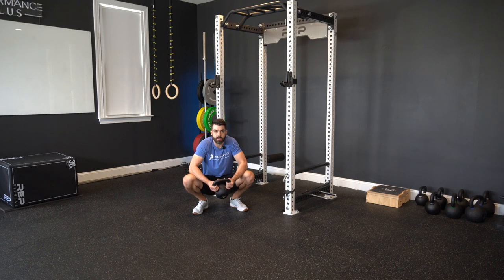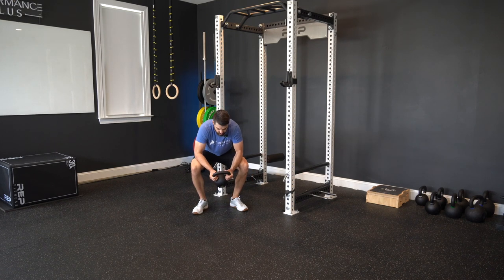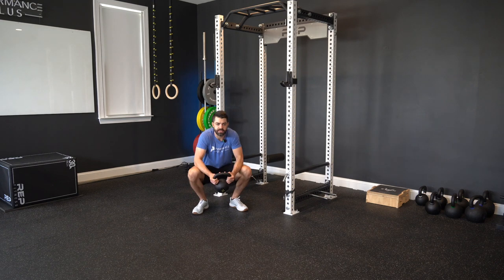our elbows are going to pry our knees out, and then we back up out of the squat a little bit, prying those knees out as the weight pulls the knees forward.